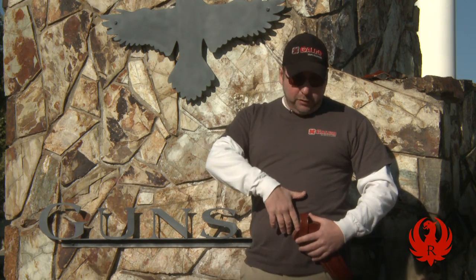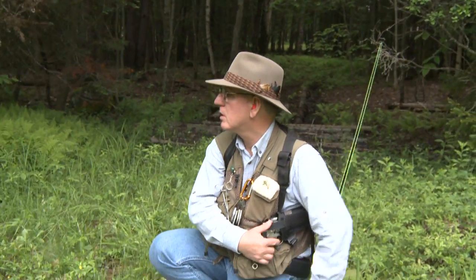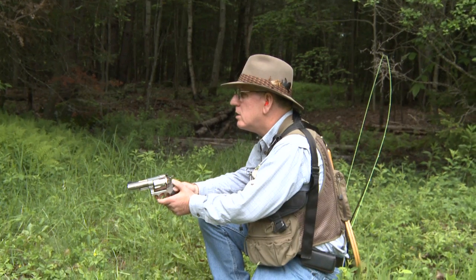This holster is made for a seven and a half inch Ruger Super Blackhawk, which is a difficult gun to draw from the strong side because the barrel is so long. But it's very easy to draw when you're reaching across your body to pull the gun out. So this holster gives you a couple of good options in that respect — something you want to consider when looking for a hunting or outdoor type holster.